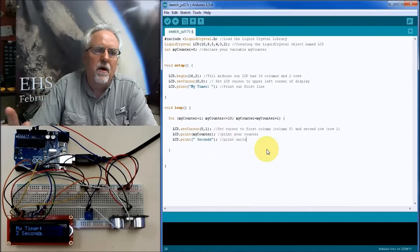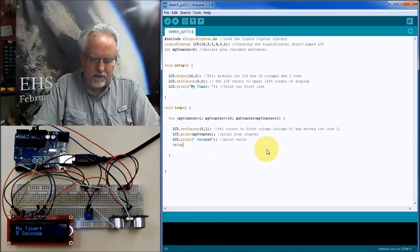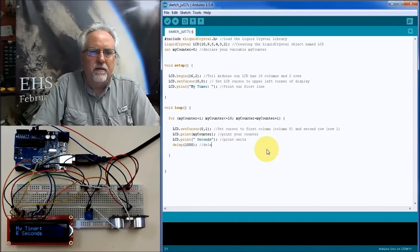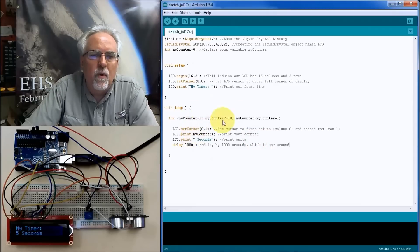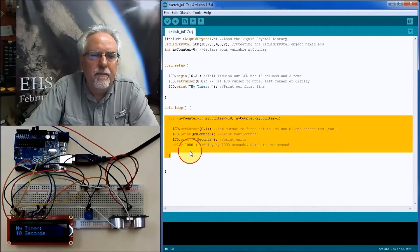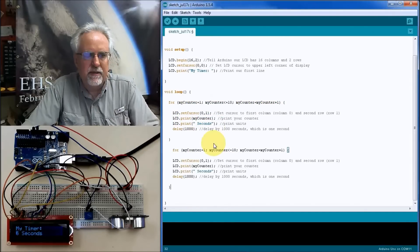We also want this to count in seconds, so we add delay(1000), which is one second. This thing should count roughly one second per step, counting from 1 to 10. Then I'll copy this loop and modify it for the countdown, rather than retyping everything.